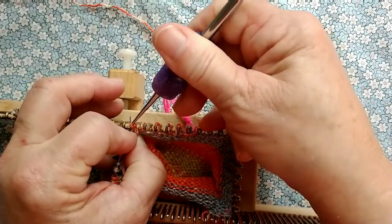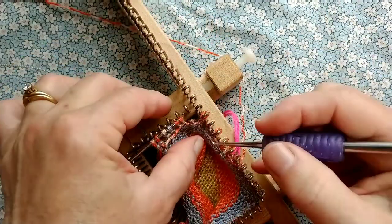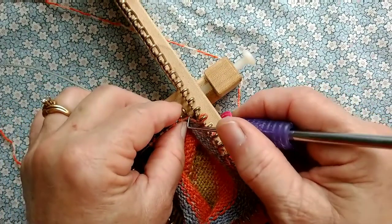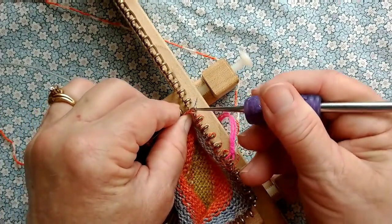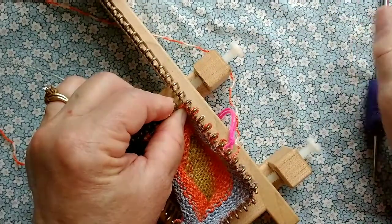Now when I dropped all those off at once, it was an accident from working behind the camera. But should it happen to you, you saw what I did, right? I grabbed them quickly with the fingers of my other hand and rescued them.